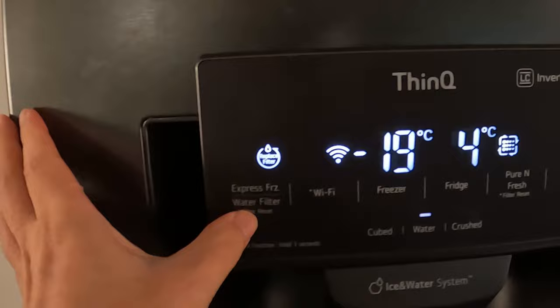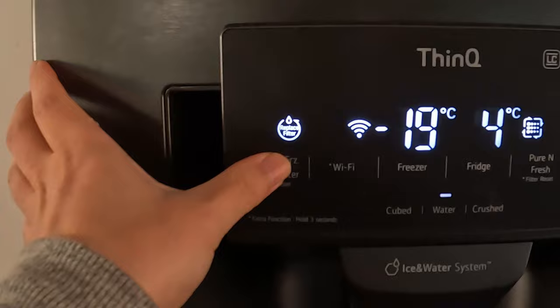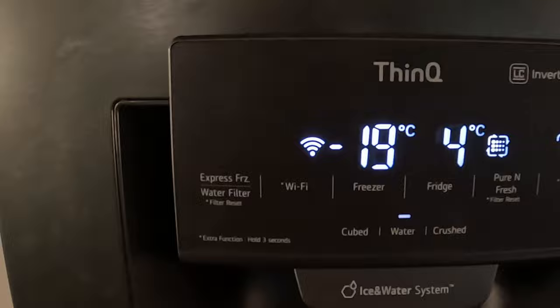The water filter is now blinking. At this point I hold this button — water filter reset — for three seconds: one, two, three. Now the water filter counter is reset. Turn on my mains again.